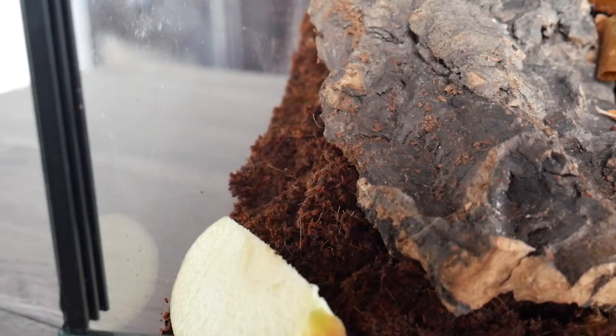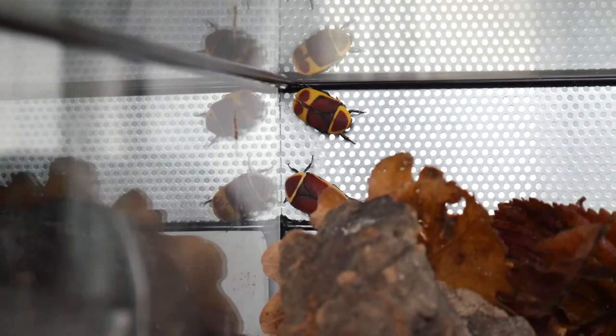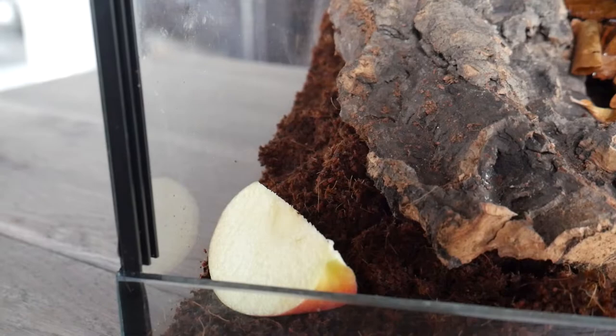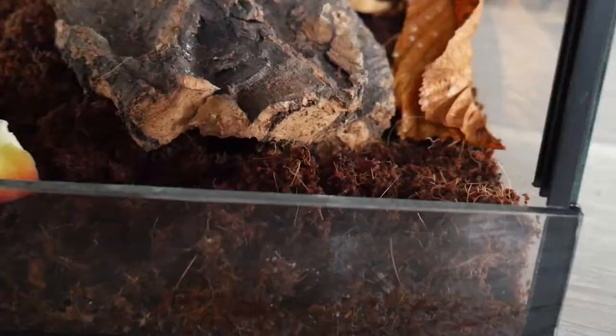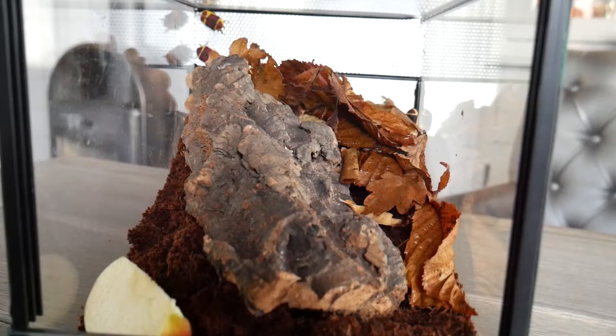They are from Africa and it can get pretty hot in Africa but also pretty cold. I'm not really sure where in Africa they come from, but it says African forest beetles so they should not come from a place that is very hot. The food I feed them is most of the time fruits — here I have a piece of apple. I have six beetles in this enclosure. There was another one underneath here but he dug away.